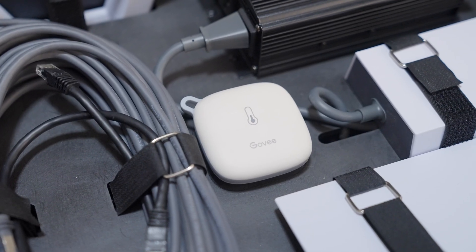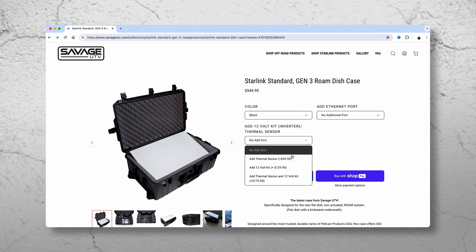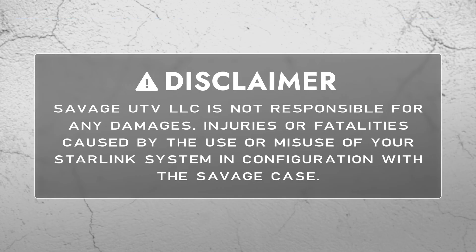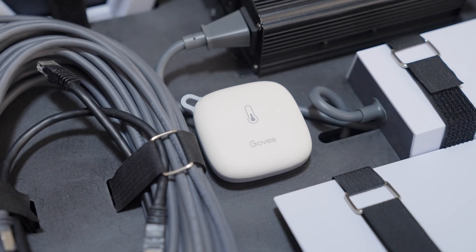We strongly recommend using a Wi-Fi thermal sensor to monitor your system — one can be purchased at checkout with your case. Savage UTV LLC is not responsible for any damages, injuries, or fatalities caused by the use or misuse of your Starlink system in configuration with the Savage case. We strongly recommend operating the dish outside of the case and constantly monitoring your system using the thermal sensor.